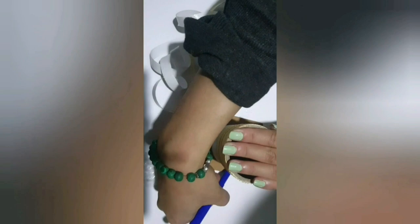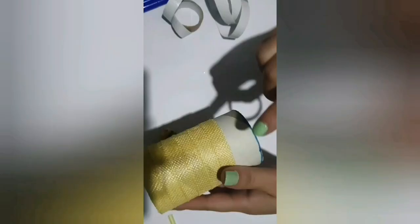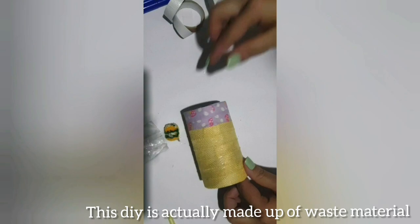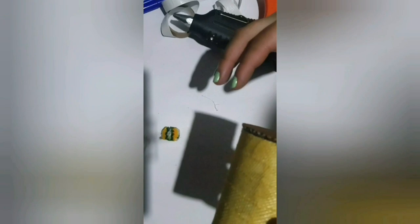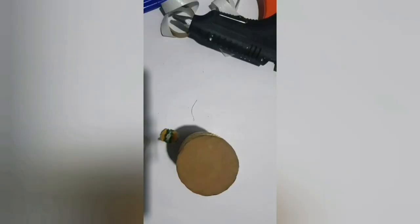You'll also need a wastage cardboard sheet — draw a circle on it and cut it out. My yellow washi tape ran out, so I added another color. Now start gluing the bottom of the roll to the cardboard circle with a glue gun and let it dry. You can keep whatever you want inside — makeup brushes, pins, or pencils. This DIY is really easy — even small kids can make it! I hope you like it as well.